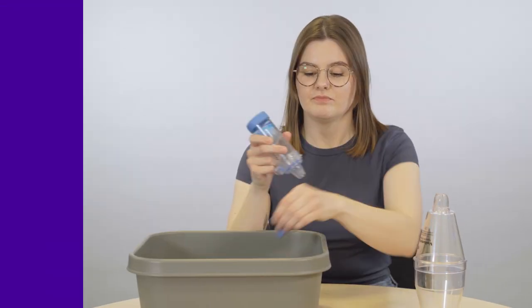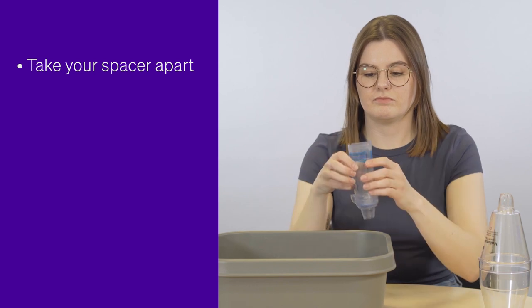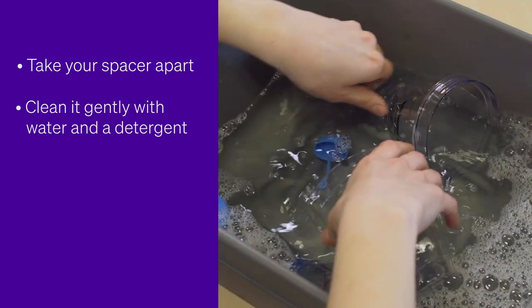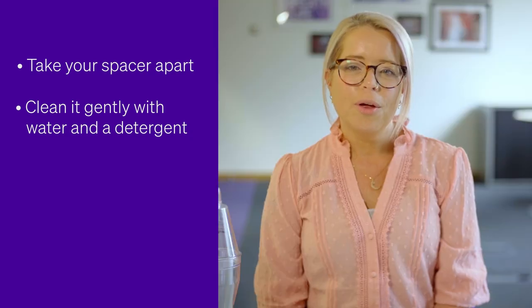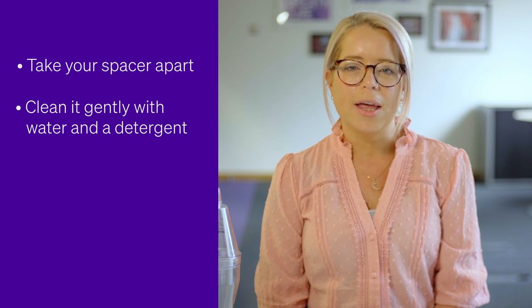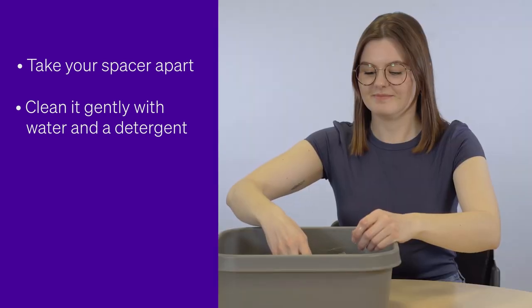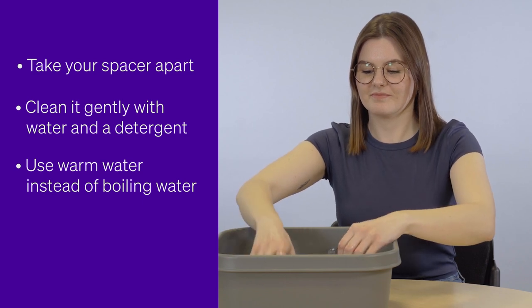To clean your spacer, first take your spacer apart and gently clean it with warm water and a detergent such as washing up liquid. Although most spacers are cleaned in the same way, check the instructions for your spacer. Only a small number of brands of spacer are dishwasher safe. Use warm water instead of boiling water, as boiling water may damage the spacer.